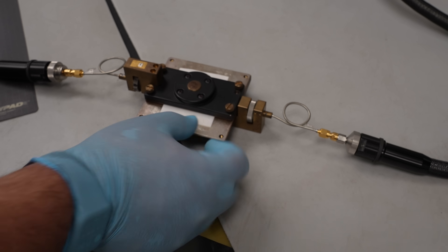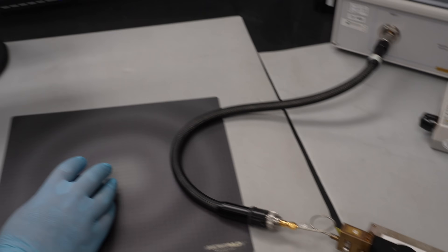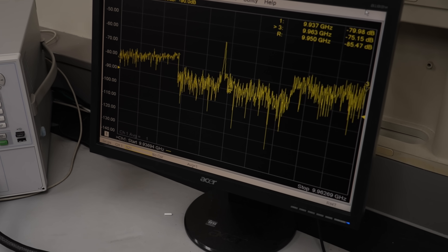This is measuring at 10 gigahertz or X-band. A sample would be inserted into our test fixture using some of our internal software. We can then measure the coupon, using our Keysight Agilent Technologies network analyzers.